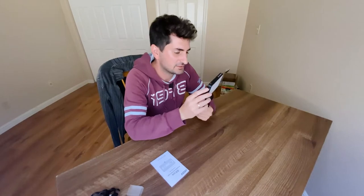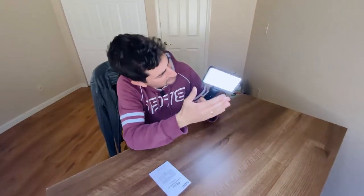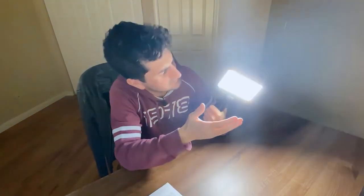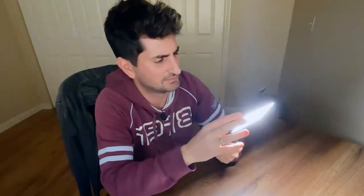I put it on zero percent brightness, and if I go one, two, three, four — nine, ten percent light — and I can go all the way to a hundred percent. Wow, this is really really bright! This light can actually light videos better than the ring light I think. Whoa, police lights! This is an awesome addition to my YouTube studio setup.